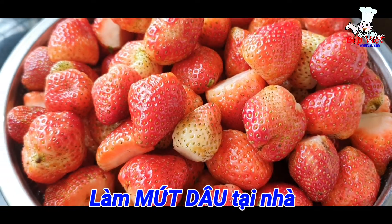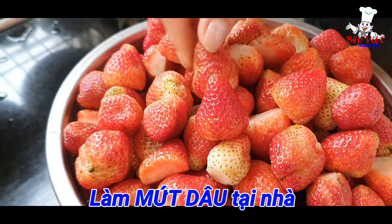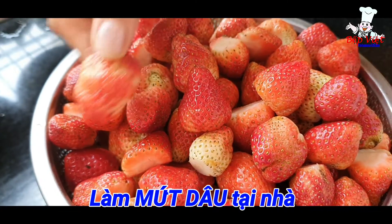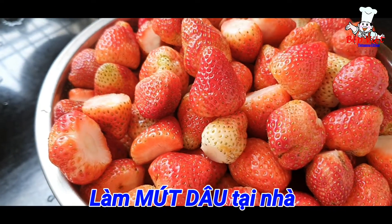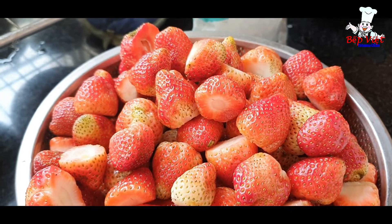Để làm món mứt dâu thì ở đây em có 1,5kg dâu sau khi mình cắt cuốn rửa sạch sẽ. Nếu mấy quả dâu to như vầy thì mình sẽ cắt đôi ra. Nếu mấy quả bé bé thì thôi. Còn nếu mấy quả dâu lớn thì mình sẽ cắt đôi, cắt ba, cắt tư.